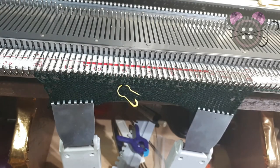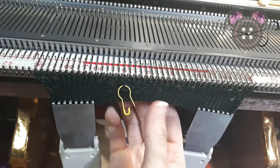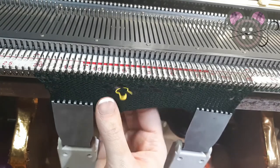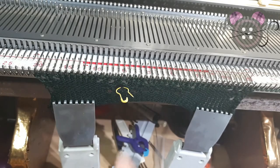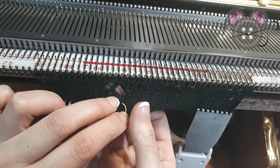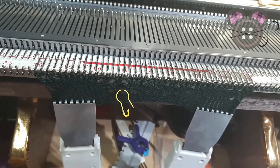You can have a go at latching the stitch back up — it may not be perfect, but it's better to have a go than have an obvious oversized hole in comparison to the others.